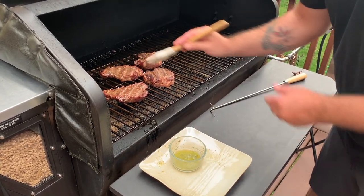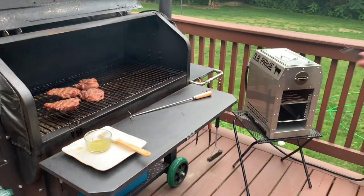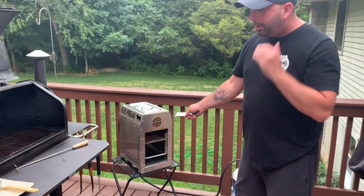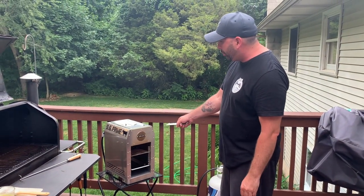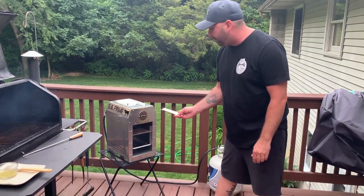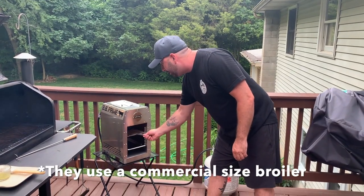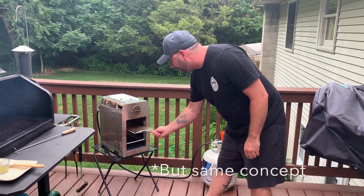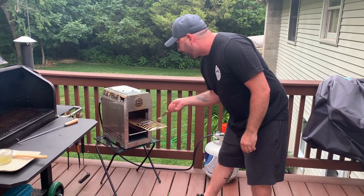Alright, so we got two of these done. Let's go over here. This is a salamander broiler. This is made by JJ George — this is the BB Prime model. These things are really sweet. This is what Ruth's Chris Steakhouse uses when they broil your steaks. These get up to 1500 degrees and they can cook a steak in about three minutes from start to finish.